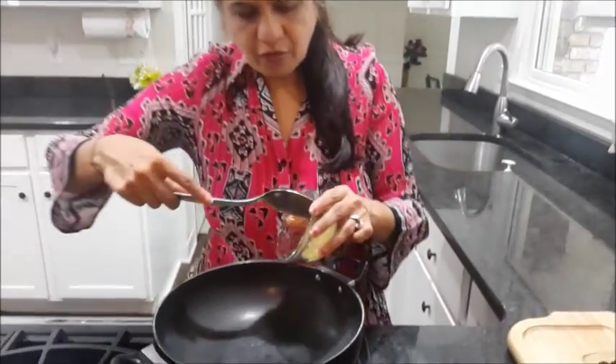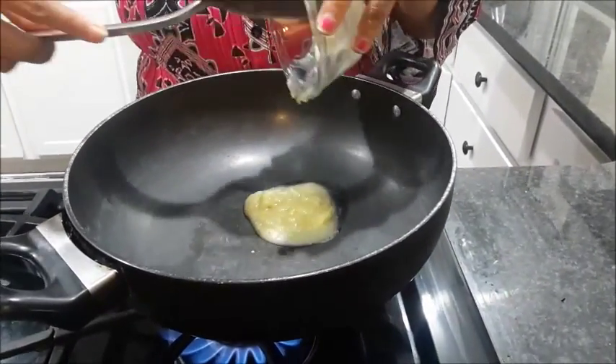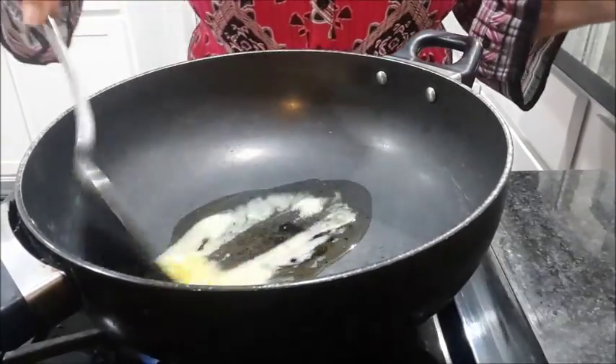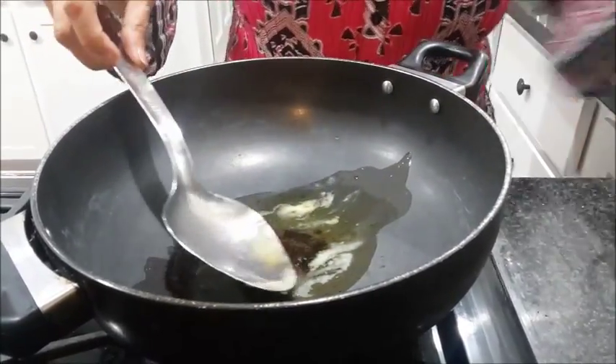Now the first thing we do is heat the ghee. Sometimes I take butter too, but today I don't have unsalted butter — I have salted butter, so I am taking ghee. Generally I prefer butter.